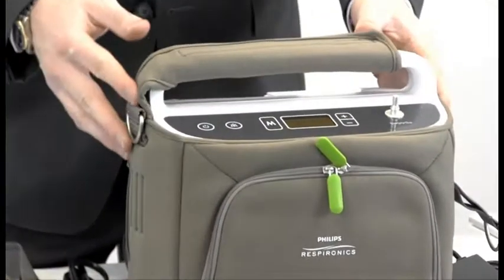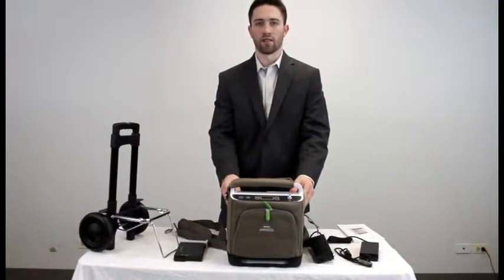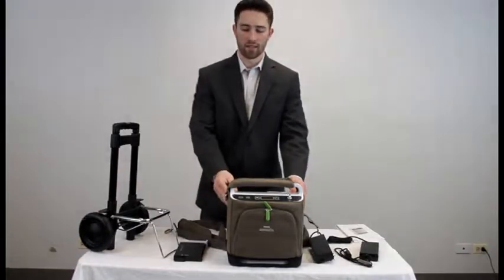That is the Respironics Simply Go and everything included in the Traveler's Package. If there are any questions I did not answer, give us a call at 1-800-520-5726 and you can talk to any of our respiratory specialists or technicians. Thanks and have a wonderful day.